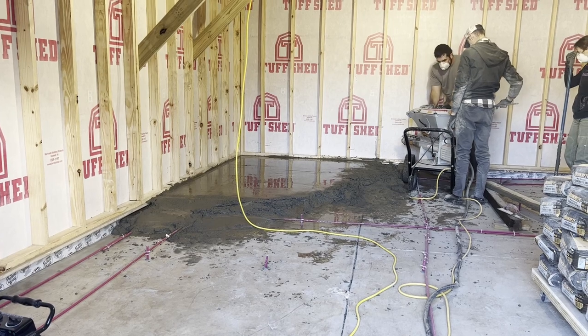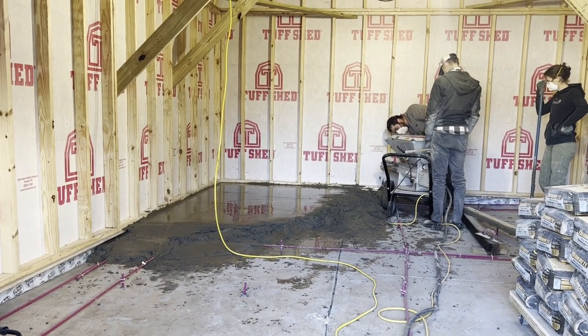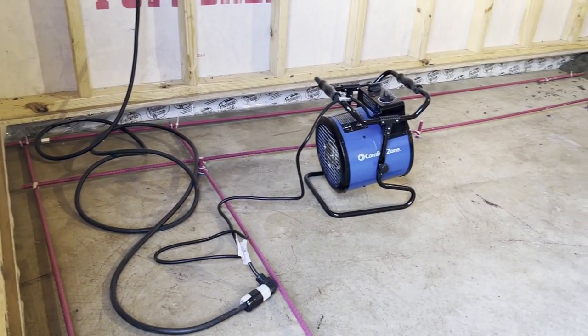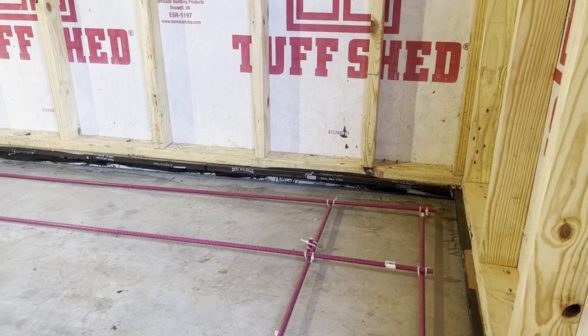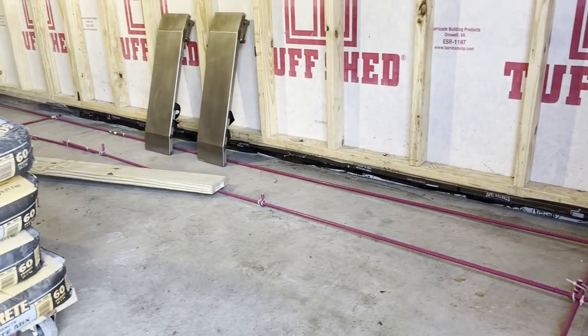The next thing Henry did, which I think is a great idea, is that he actually filled in the existing floor with extra concrete so that the floor was then level, adding more weight to the floor to help with the overall structure. He poured concrete into the existing building up about a couple of inches to increase the floor soundproofing.